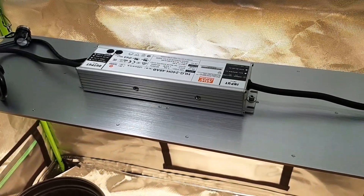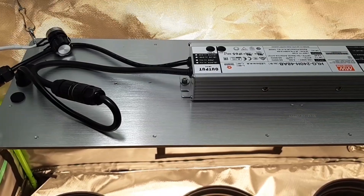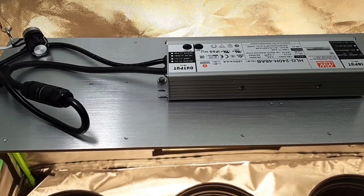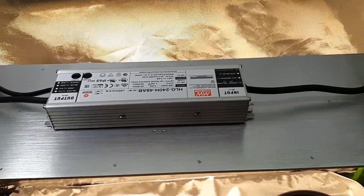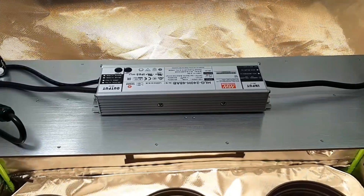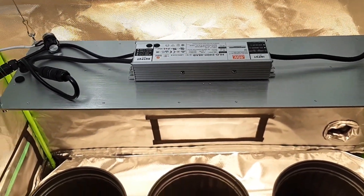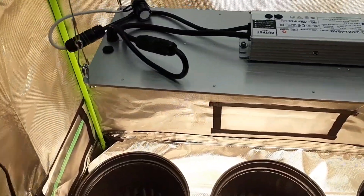It has Samsung LM301h LED diodes — they're very powerful, ladies and gentlemen. The MeanWell driver power cord goes all the way outside the tent and reaches the wall. I just hung this up — it's been here for maybe an hour. Let's talk about everything that's going on and take a look.